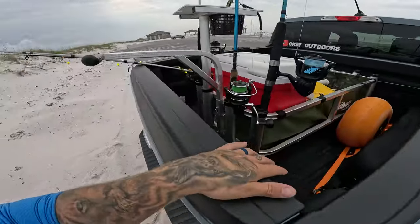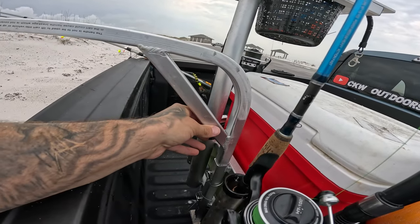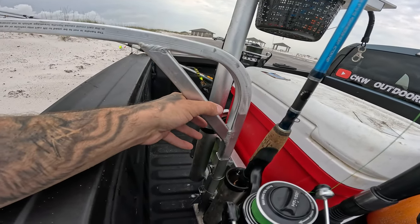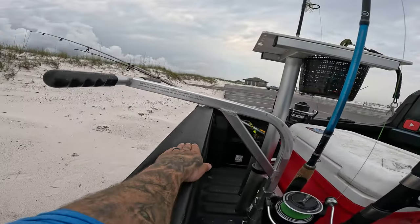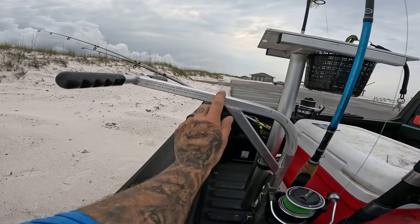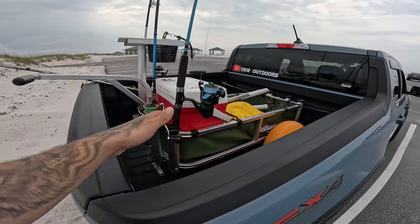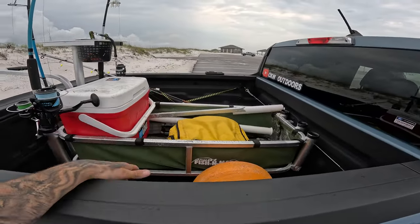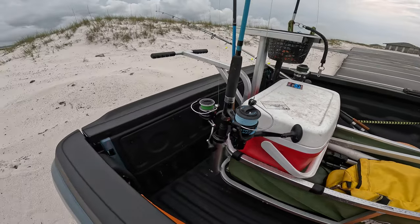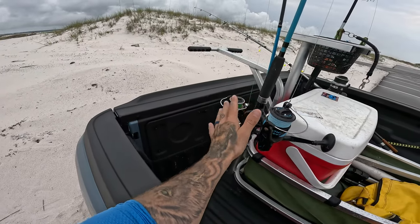The handles on these are adjustable. I've got mine on the lowest setting since I'm a fairly short guy, and there's still about five to six inches of clearance over the bed of the Maverick. The Maverick's bed is actually fairly deep compared to some other trucks, so even at the lowest setting the handle has plenty of room.